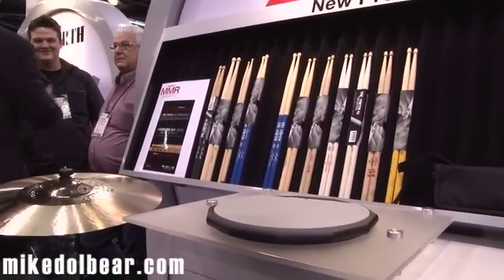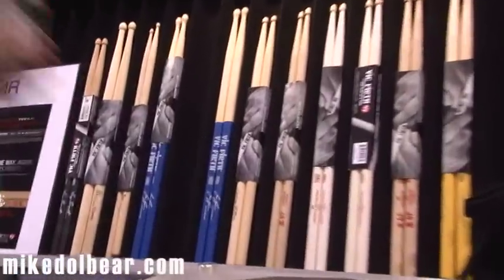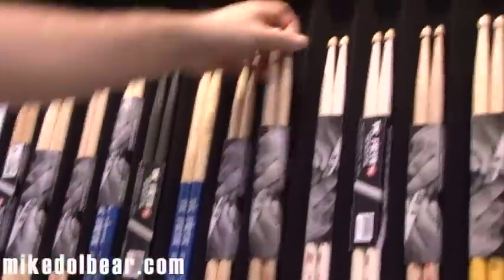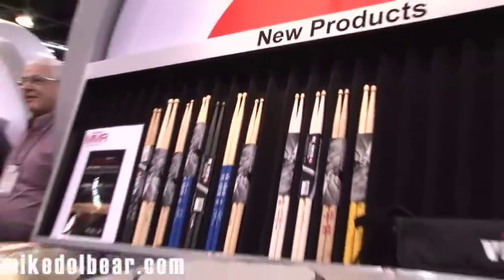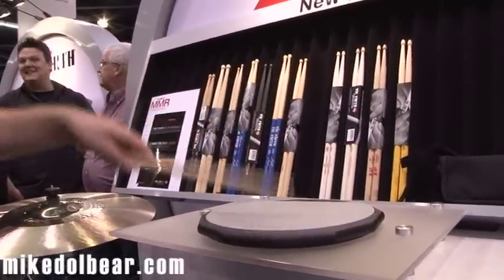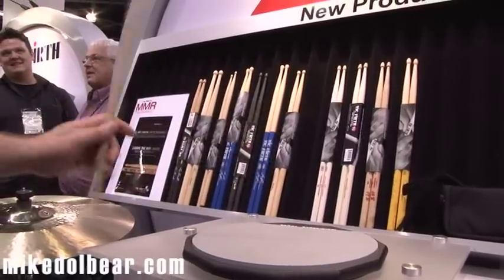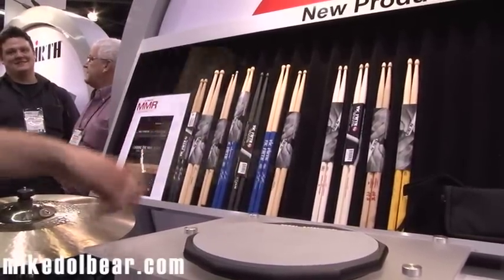Then we have a few more signature models, but another one I'm going to point out is the Shogun. Now these are oak. This is the Shogun 5A. This is Japanese oak. It's quite light — not as light as maple — but it has a different feel to it. It vibrates in a different way.